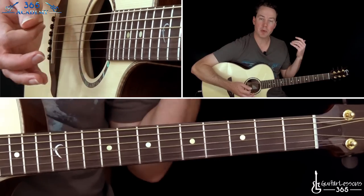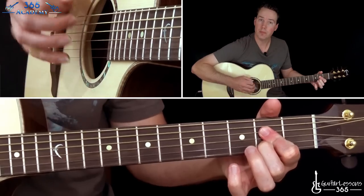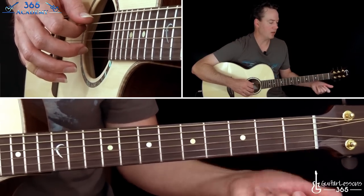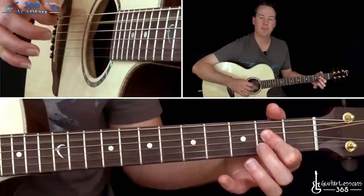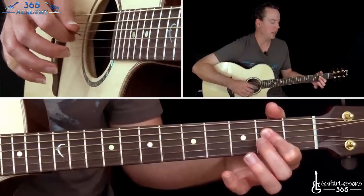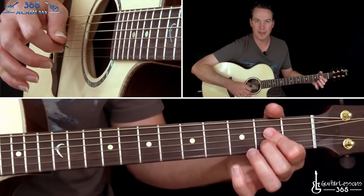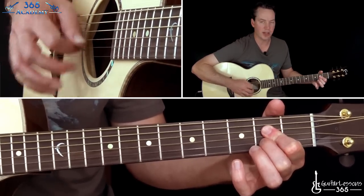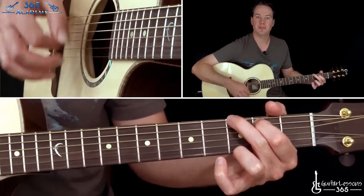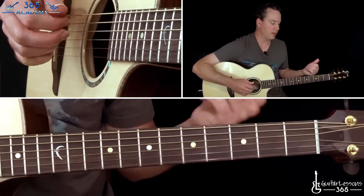When we go back to repeat the A chord, instead of it being an A minor, it's an A major chord. He'll play the open A string, 2nd fret barred with the index finger across the D and the G, and then the B string with his middle finger at the 2nd fret. Back to that G, and then that fill again — so it's just this all together.